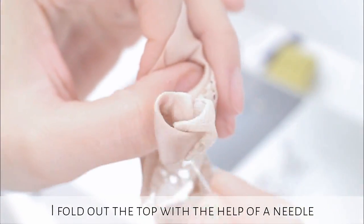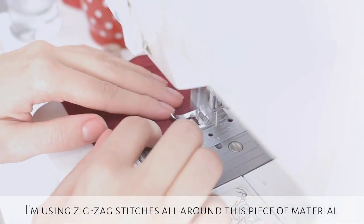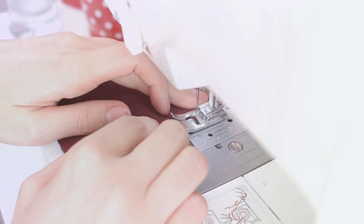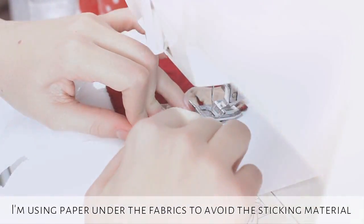I am folding out the top with the help of a needle — it is taking a while, as you can see. I am using zig-zag stitches at the bottom part of the dress, then I am sewing this part to the top part. I am using paper under the fabrics to avoid the sticking material.